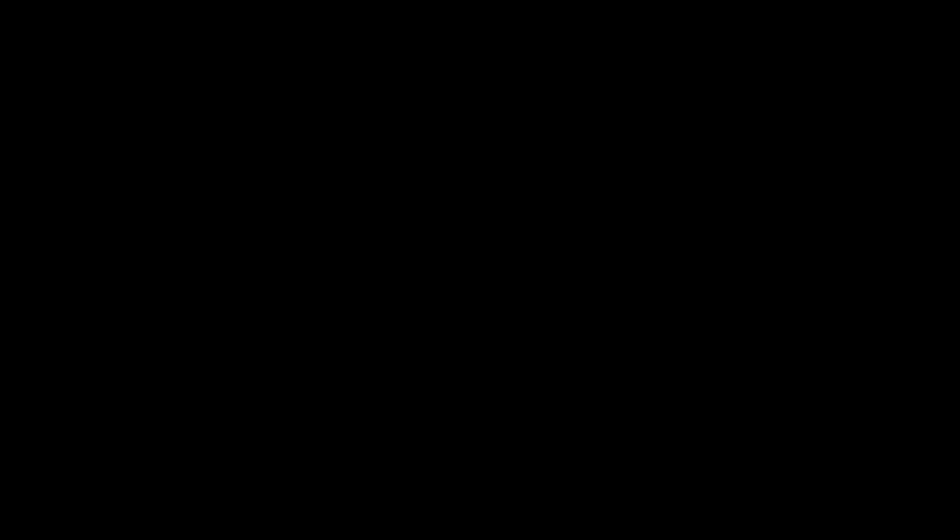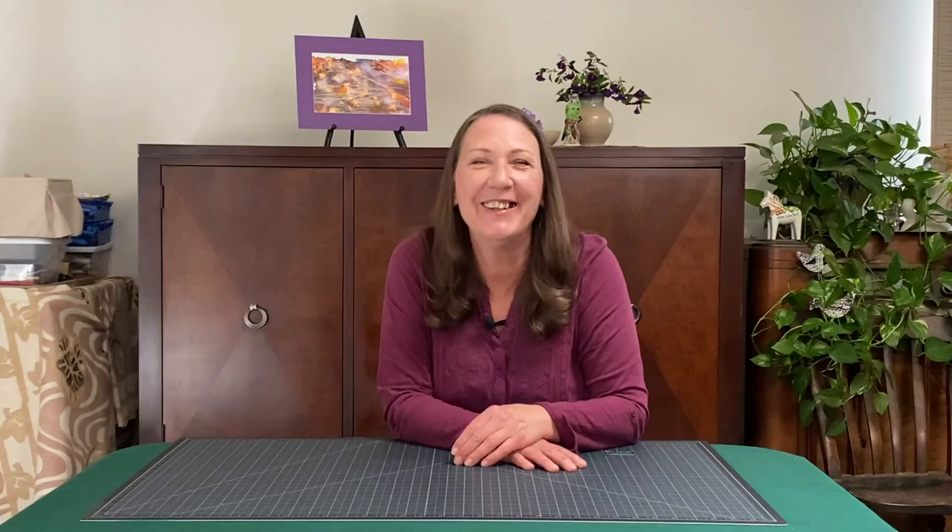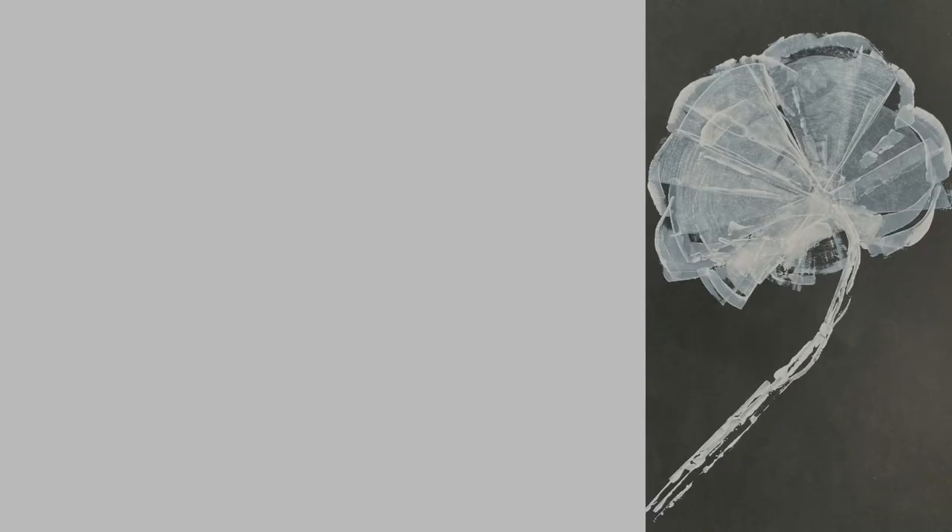Thanks for joining me today. Go to ArtWithMissLinda.com for more classes. We'll see you next week.